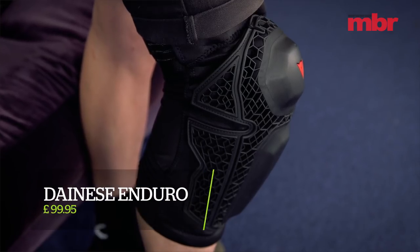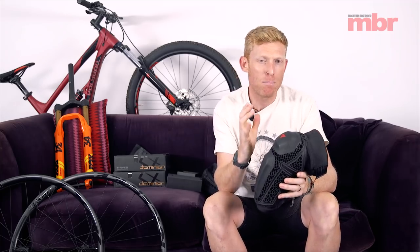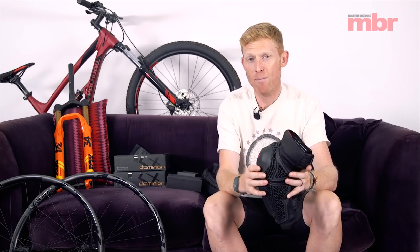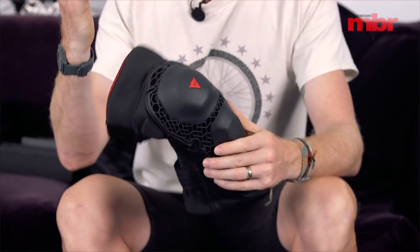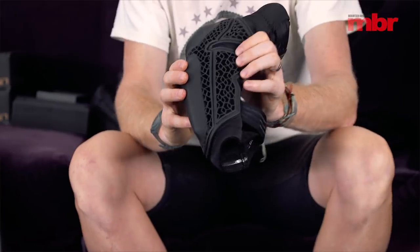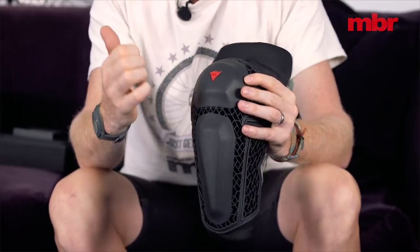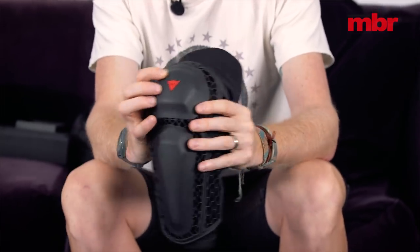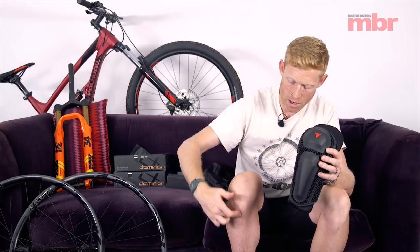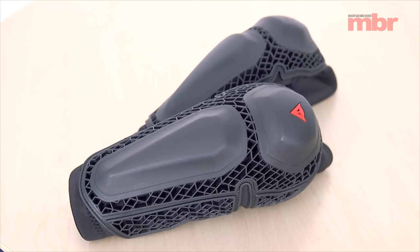Italian company Dainese are at the top of the tree when it comes to body armor and protection, and they've got a new set of knee pads called the Enduro Knee Pads. These take inspiration from the trail pads with the fractal-inspired padding but boost the level of protection and support all the way up to downhill use. Compared to the lighter weight versions, we've got a much heavier duty outer shell. We still have softer hexagonal sections providing big levels of protection, but on top of that we have two very hard pads — one to protect your patella and one for the lower bony section of the knee — designed to withstand the biggest hits. It's 50% wider than the previous version.